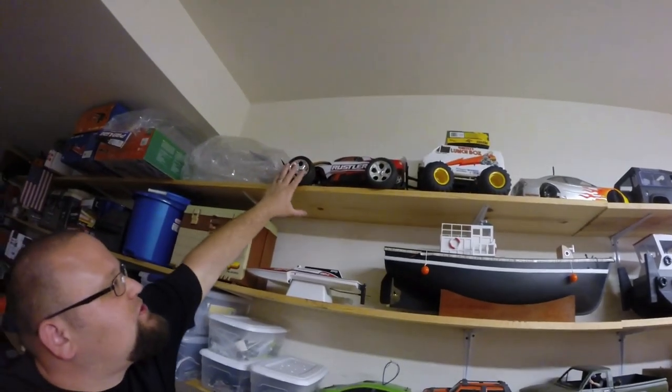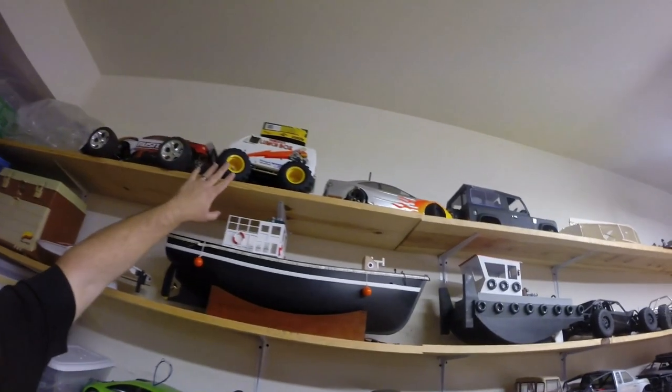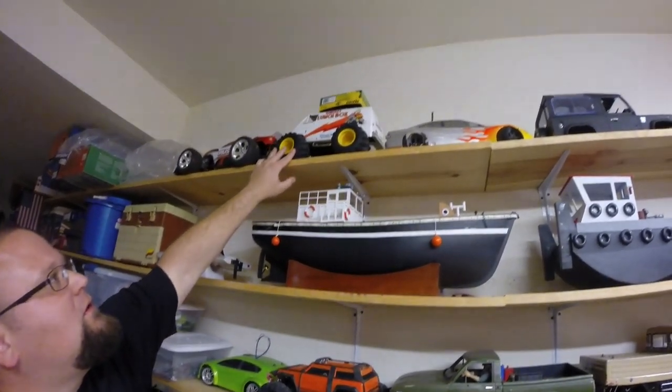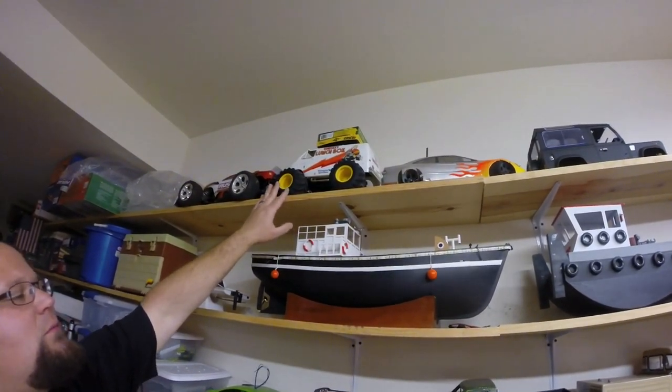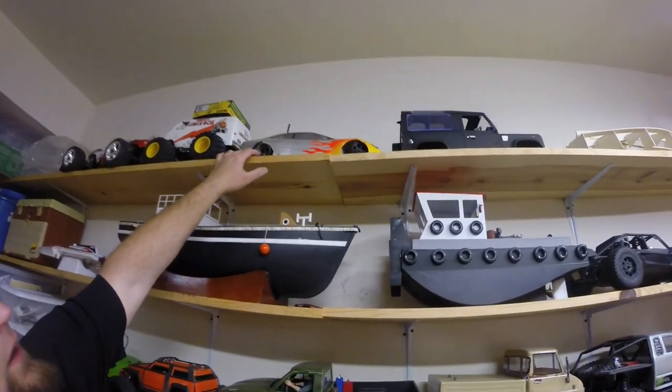My son's Traxxas Rustler — this is a brushed version. The Lunchbox — this is one of the first ones that I got back into after I'd been out of the hobby for 10 years.